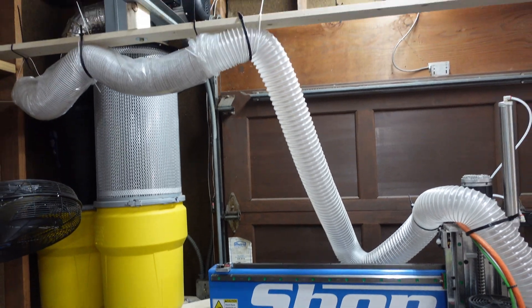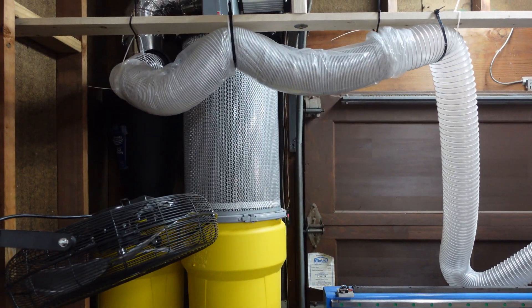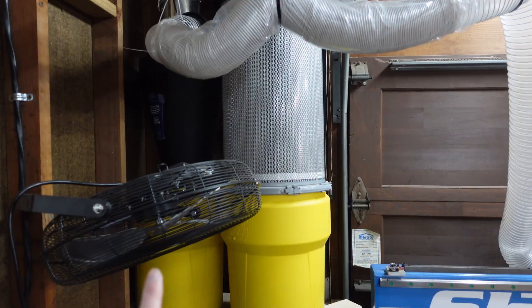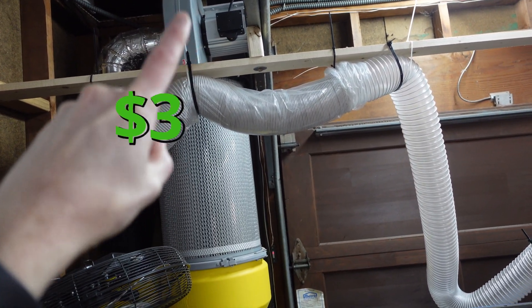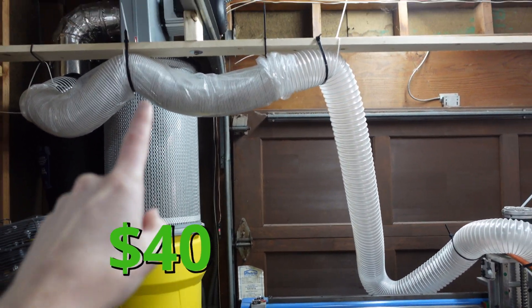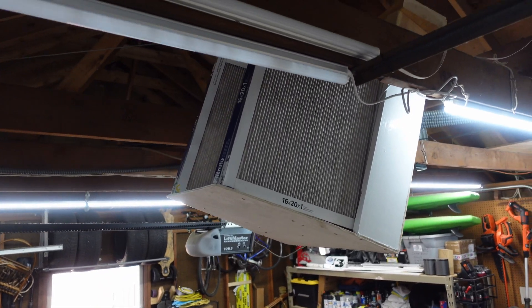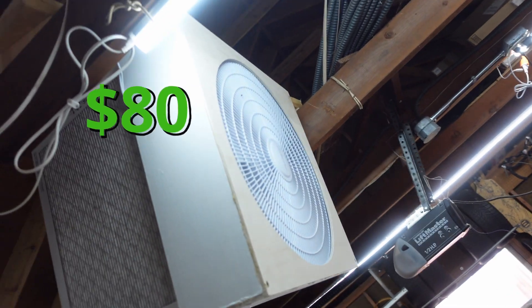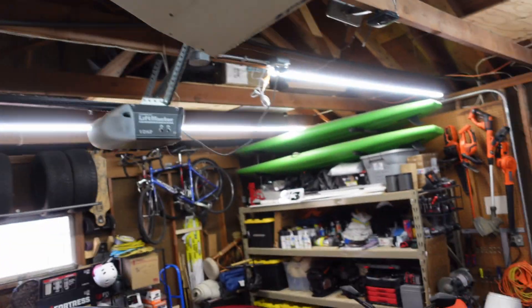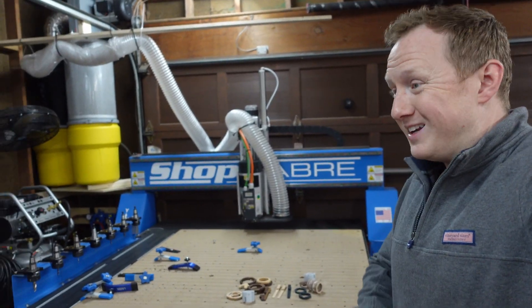Then you have the loudest piece of the system: the dust collector. The dust gets sucked up from the machine and goes into a V-shaped chamber. Most of the dust gets collected into the first bucket, then it gets sucked into the actual pump and pushed through a one-micron filter, with most particles settling into a second bucket. Any tiny dust particles coming out of that one-micron filter are a little dangerous, which is why I built something like a box fan with MERV 13 or 15 filters behind it to keep the air clean while I'm working in the garage. As you can see, it's a huge amount of setup taking up an entire space in the garage.